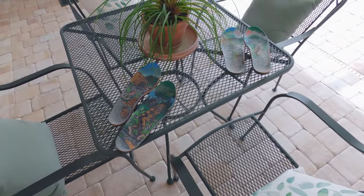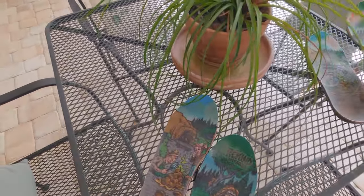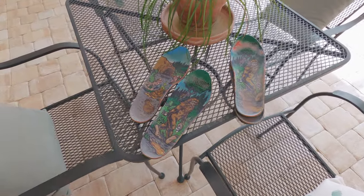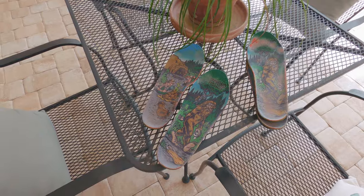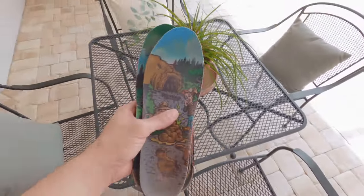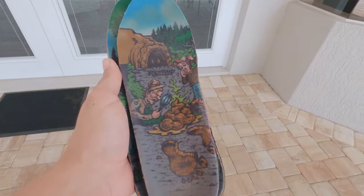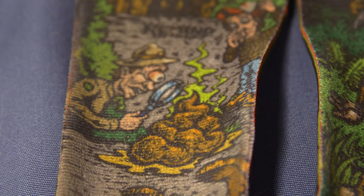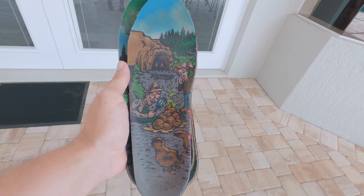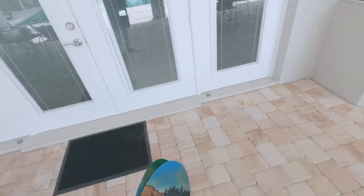I don't know how much relevance those kinds of tests have to actually wearing them on your feet. And I'm not a medical professional of any sort, so I can't really comment on that. But bottom line, I love these things. If you need some general-use insoles, definitely check them out. They don't all have weird graphics like this — there are some that are a lot more normal in case you don't want to be embarrassed if someone sees the inside of your shoes. You can get all kinds of different prints, so check it out.